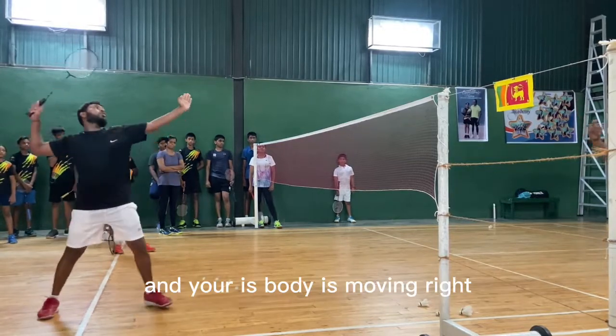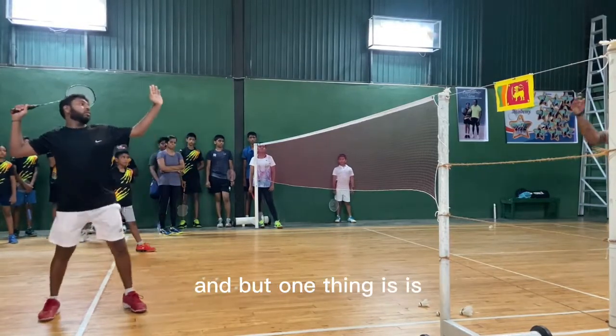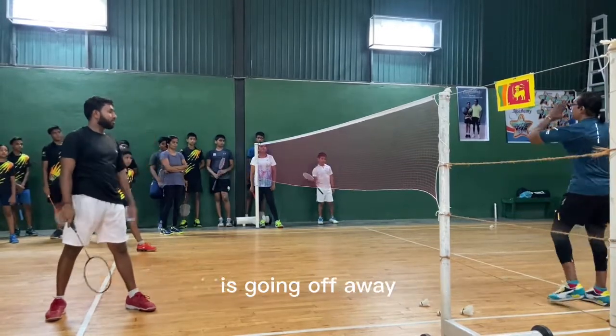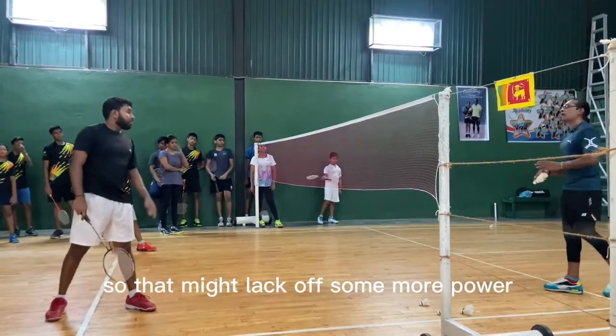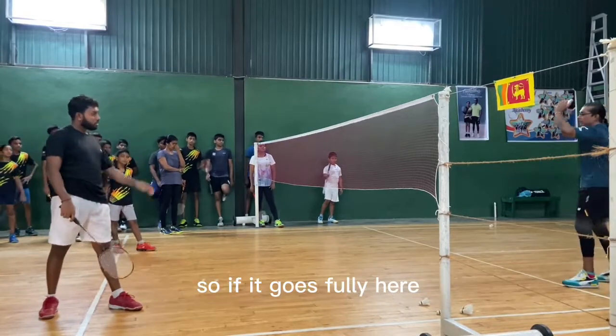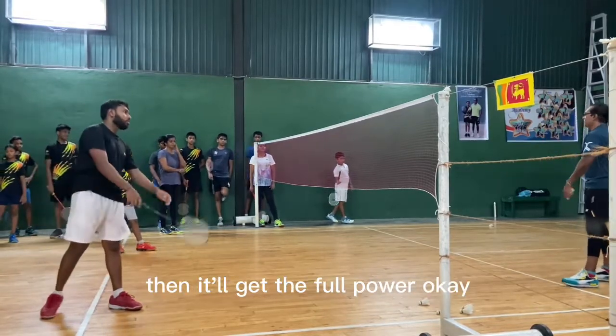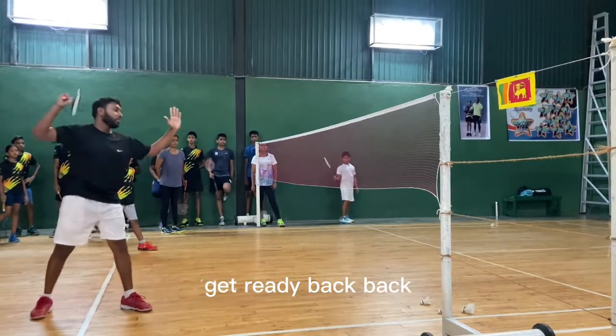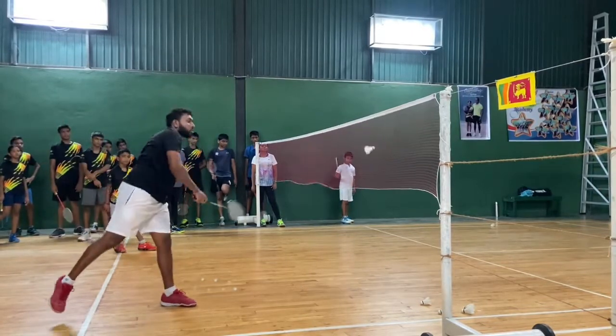It is improved now. We are getting the shuttle correctly and it bounces in the correct place. Your body is moving right. But one thing — the front end is not going properly, it's going halfway. That's why it lacks some more power. If it goes fully through, then it will get full power. Okay, try that one.